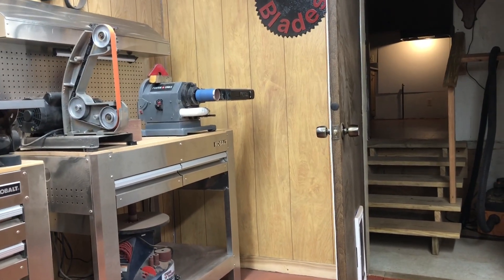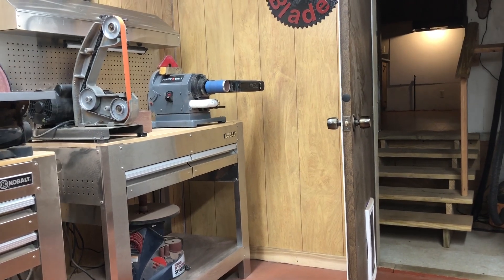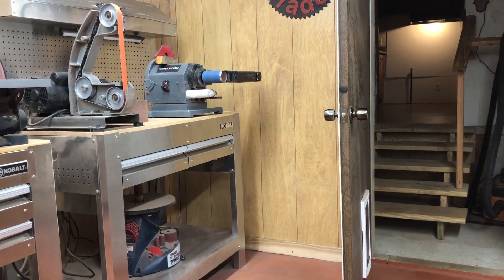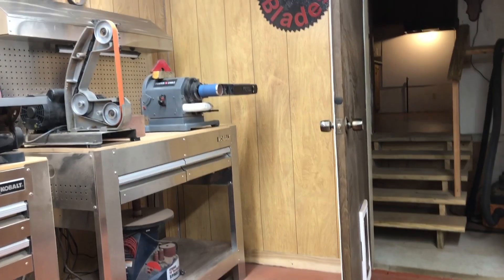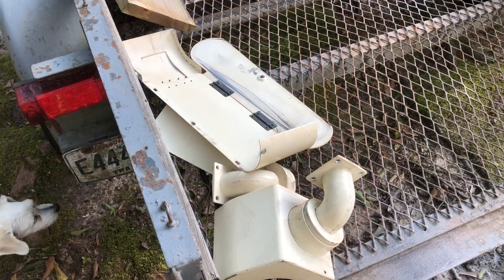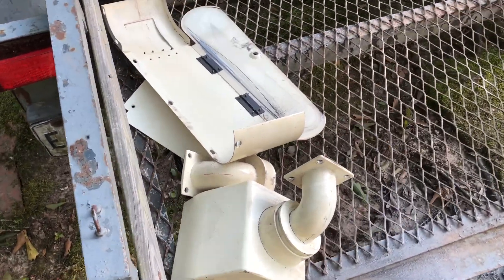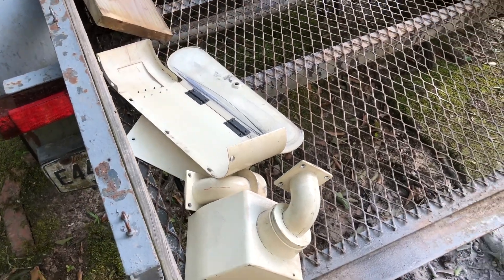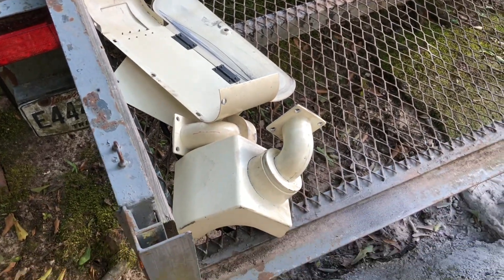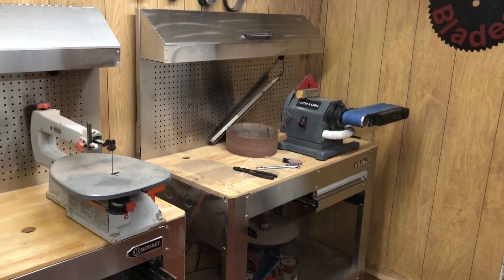I'm going to sit a minute — actually I'm going to go drop my trailer so my wife can use it. Then I'll come back, have a cup of coffee, turn the AC on, and get to it. All this stuff — these shrouds — will not be going back on the machine. I hate to waste them but I'll store them at my other shop. All right, we are making some progress.